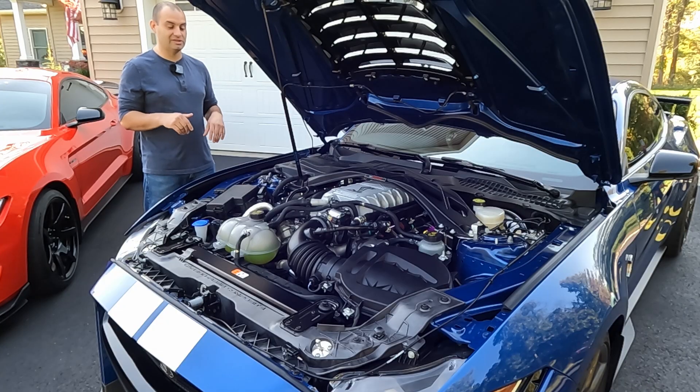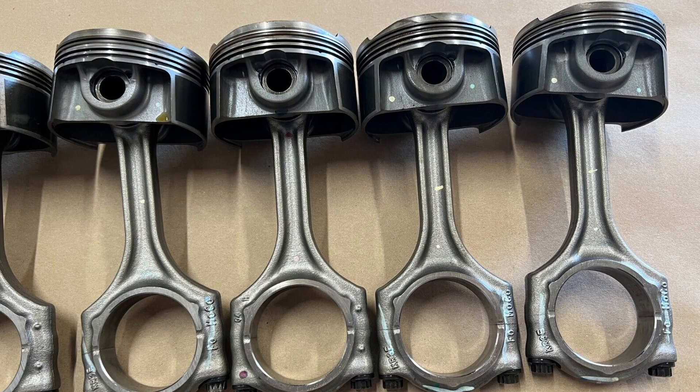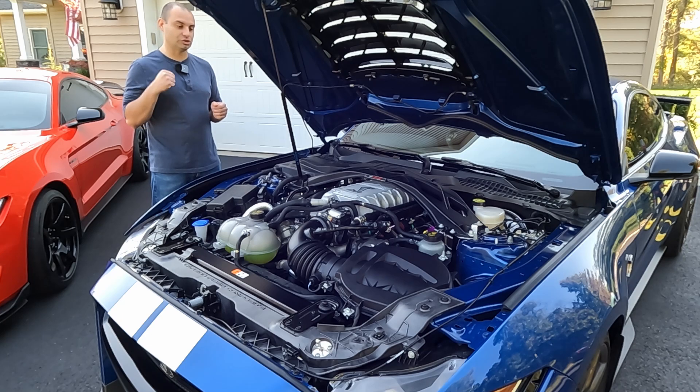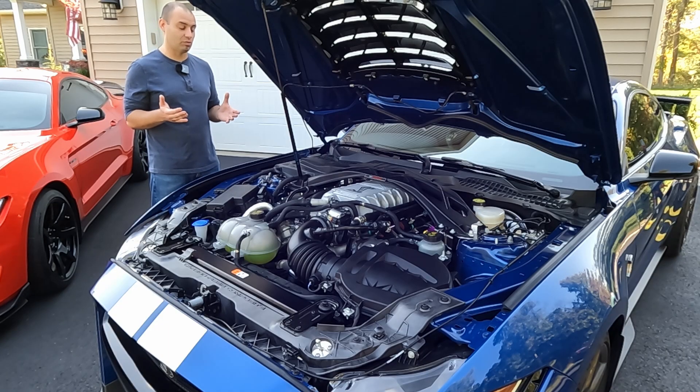As air goes through the runners into the engine, this is where things get very different. In order for this engine to survive this much power, they had to beef up the rotating assembly considerably — it is much stronger than the one in the GT350. The compression ratio is also much lower at a supercharger-friendly 9.5-to-1. However, with this supercharger forcing so much air in, cylinder pressure is increased by 50% compared to the GT350 — you have 1,800 pounds of pressure inside the cylinder. That's why they had to upgrade even the small components to survive that massive increase in pressure.